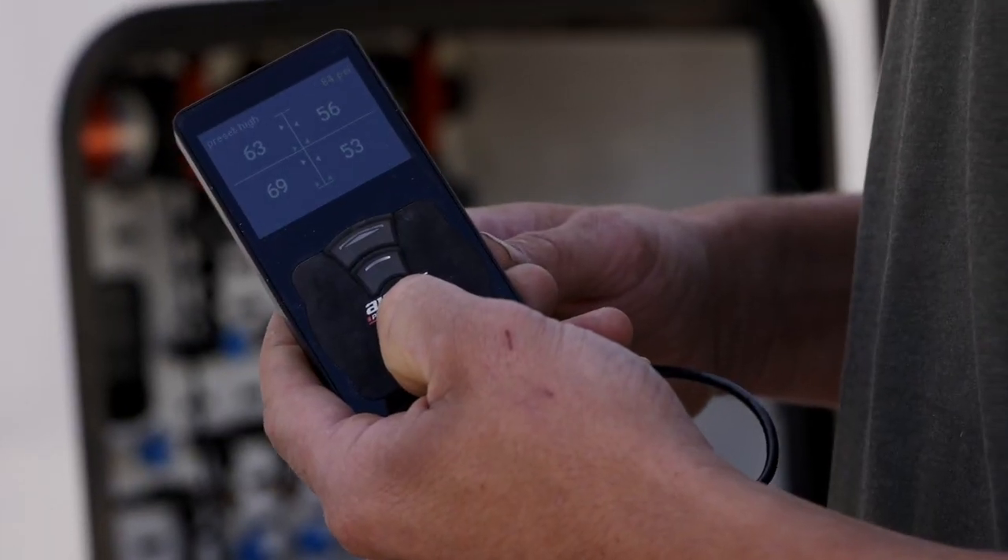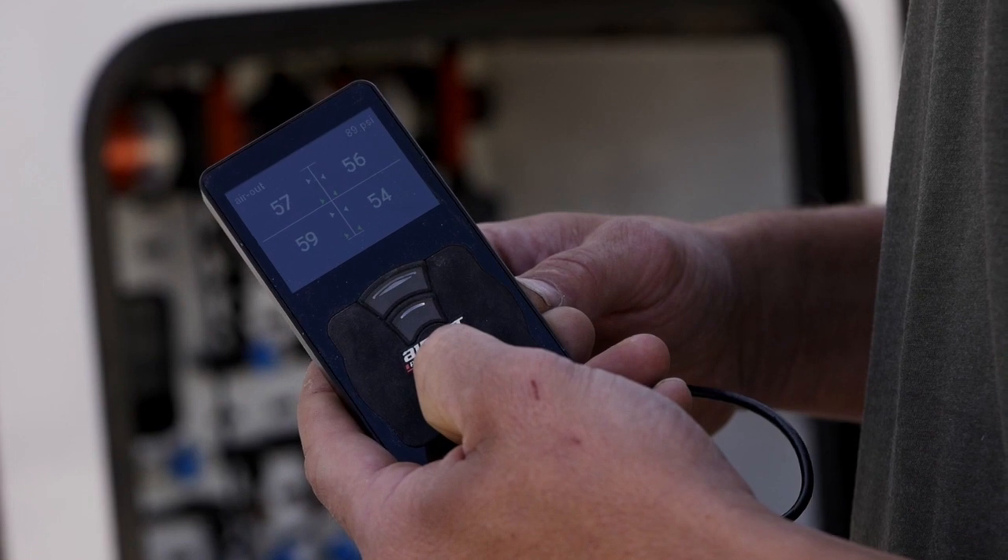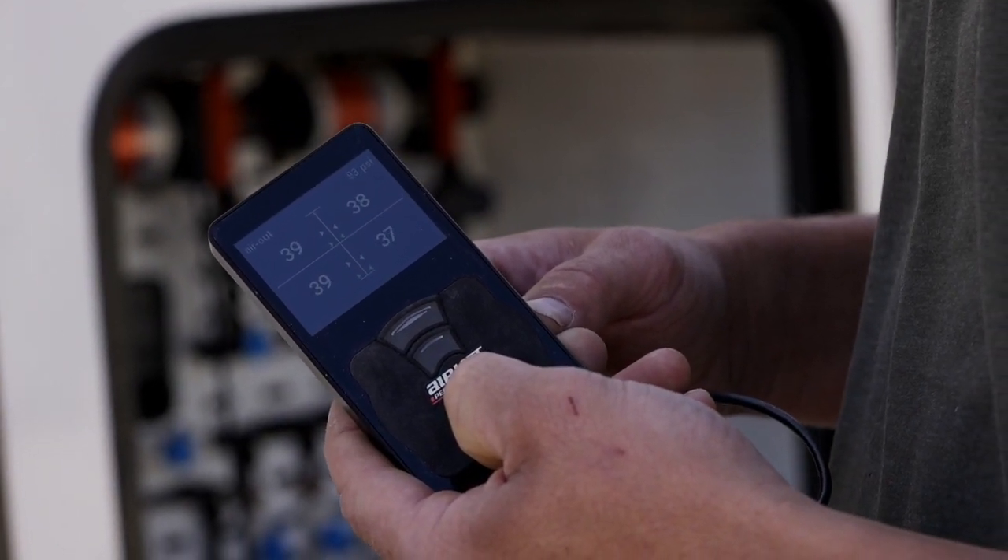The van can also be aired down straight to its lowest point by pushing and holding the bottom button on the control until the module detects it, and it will lower to the bottom setting.